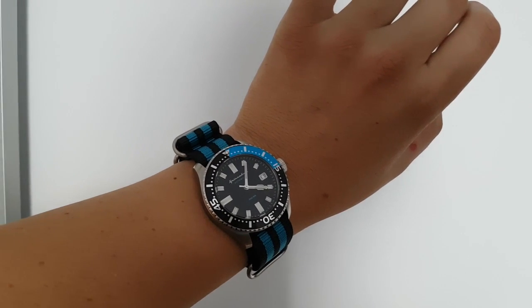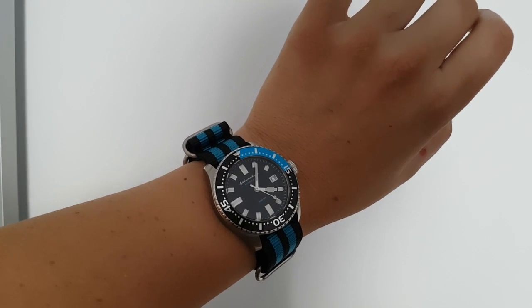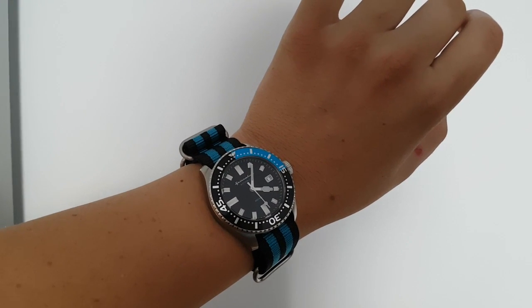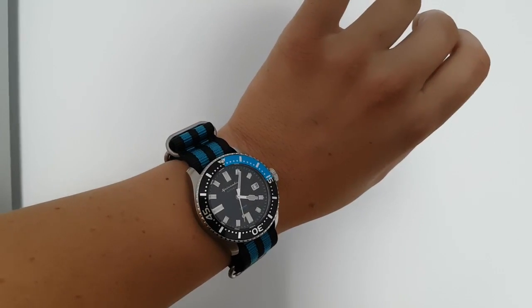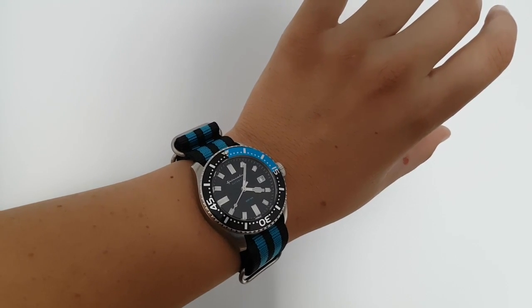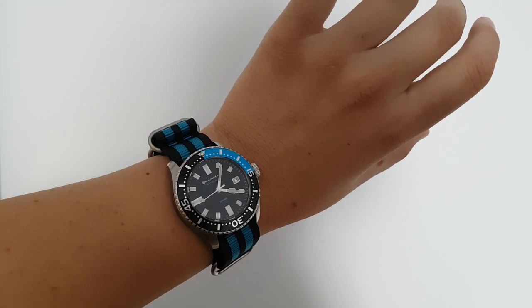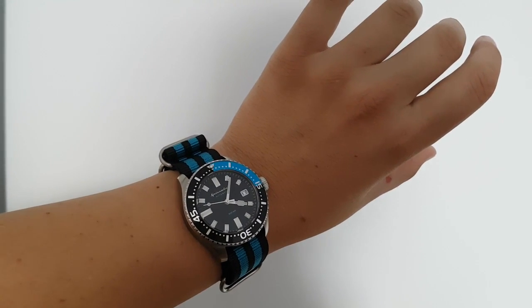The final verdict — this watch feels solid, especially when you take it off the leather band. You can feel it's a solid chunk of steel with solid bands. For $240 — and maybe you can find some discount codes online — you can get a great, cool watch that's not your typical Seiko SKX that every watch newbie jumped on.